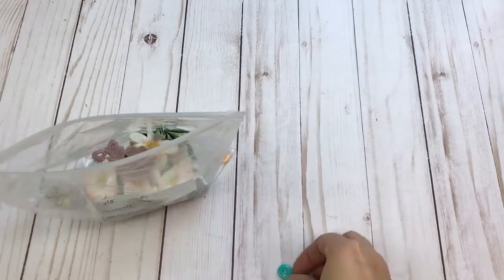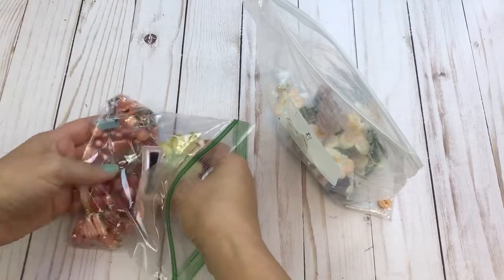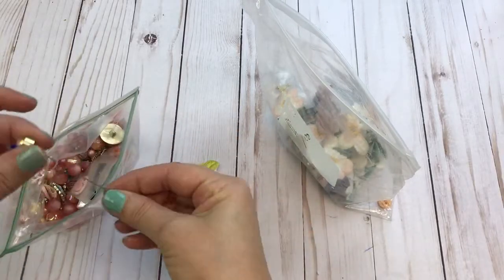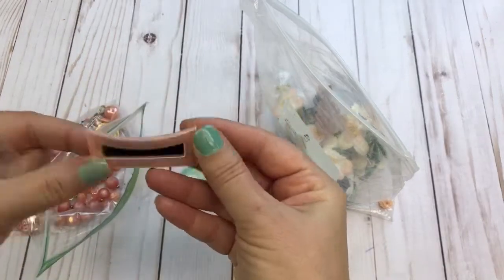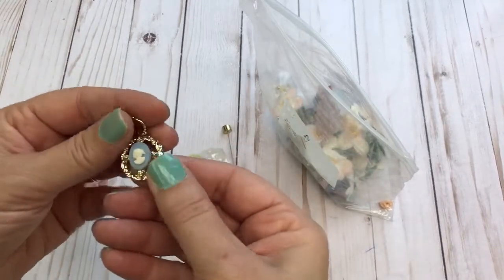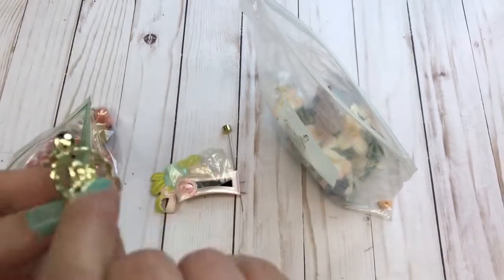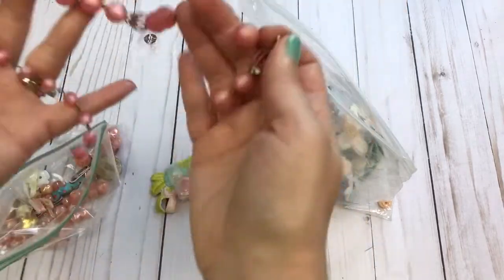The last bag of goodies with lot number three includes another applique, one of those hat pins, an adorable vintage barrette, a little heart button, a vintage earring, and a little cameo — it's not a real cameo but I thought it would look cute in a craft project or book.